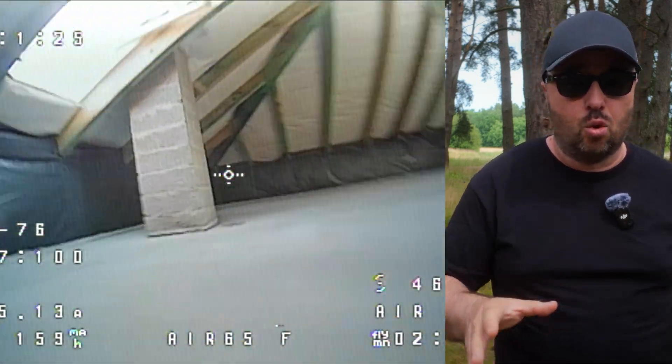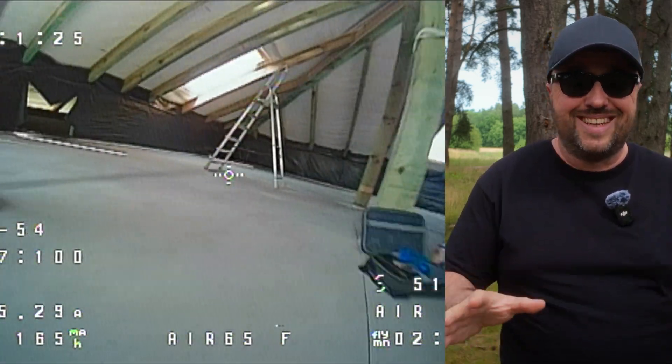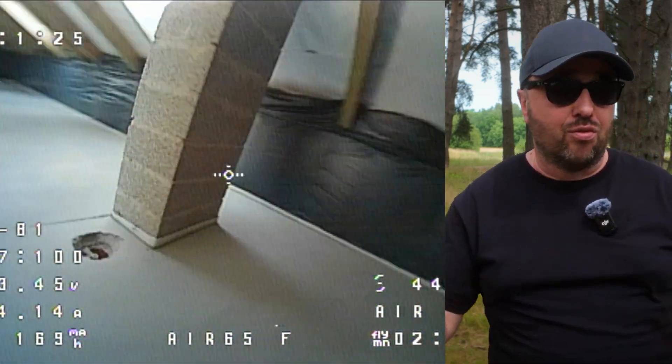The camera is the absolutely standard C03 camera BetaFPV has been using for four years — small, teeny tiny camera. Everything works, everything is fine. The Air 65 comes in two flavors: racing and freestyle.